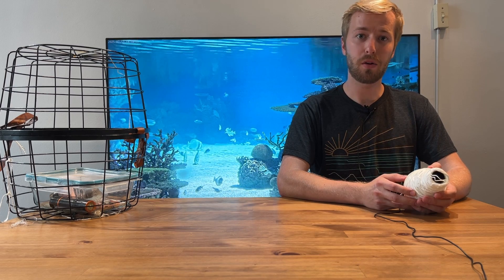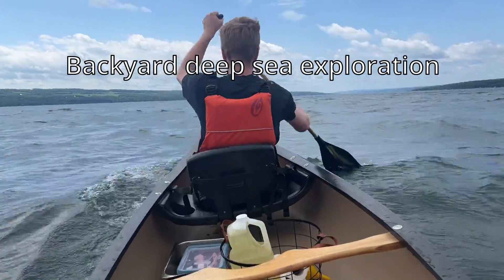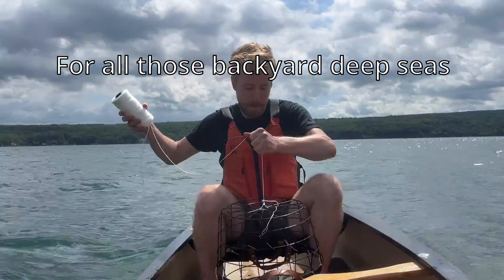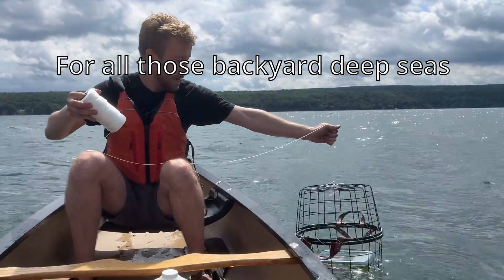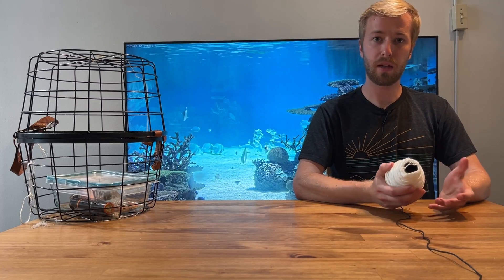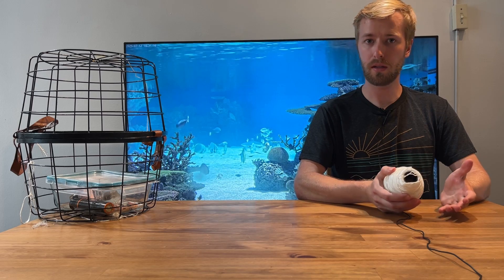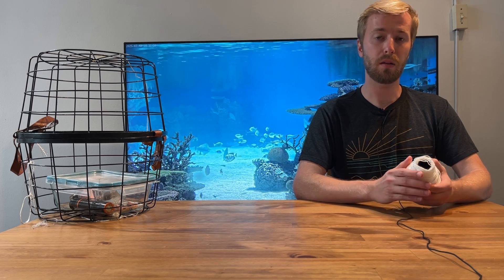And a million dollar ROV. The idea is that if I replace all the air in the camera and flashlight with cooking oil, which won't hurt the electronics, it won't compress under the pressure of the water and it'll survive.